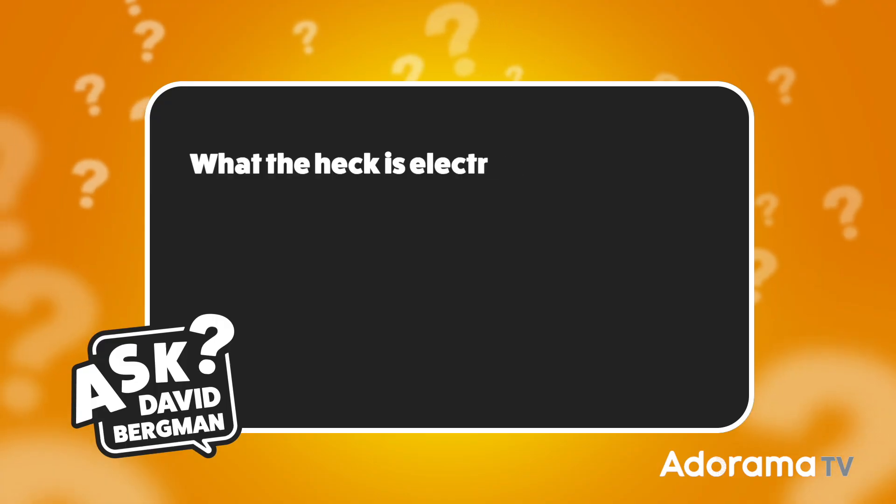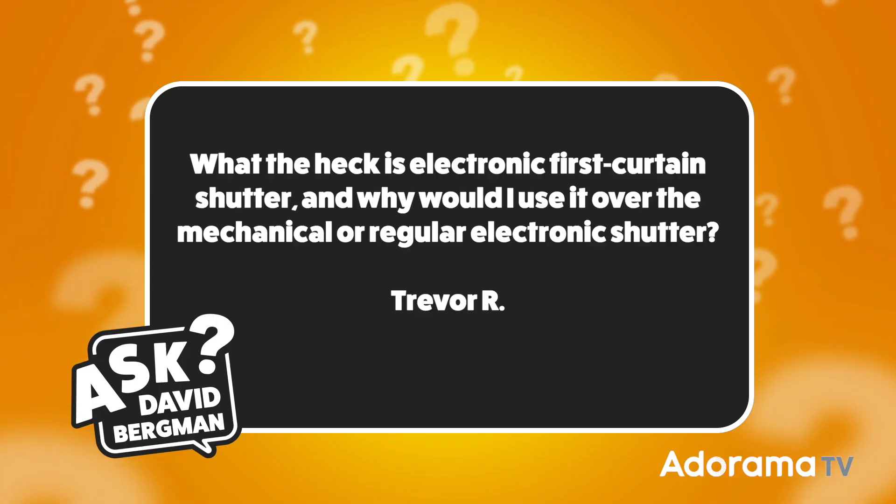Okay, with all of that out of the way, let's get right to today's question. This was sent in by Trevor R., and he wants to know: what the heck is electronic first curtain shutter, and why would I use it over the mechanical or regular electronic shutter? That's a great question.